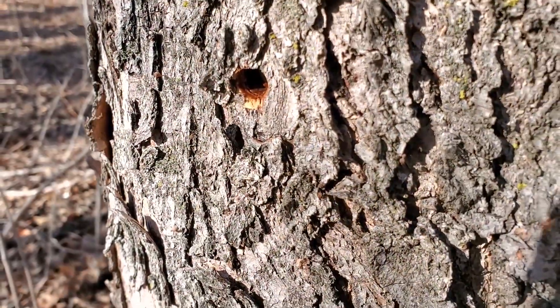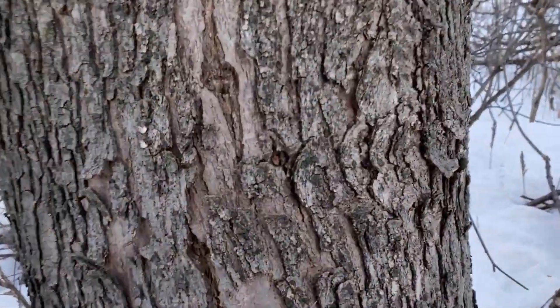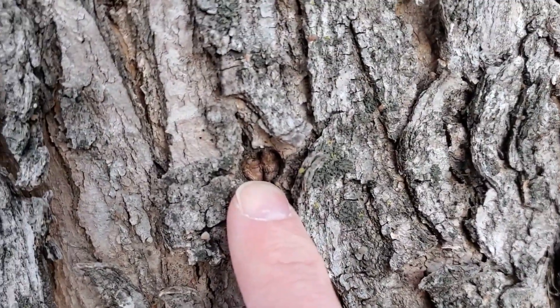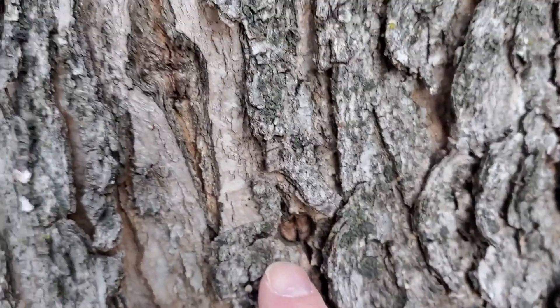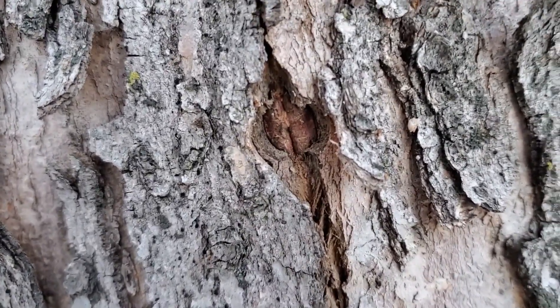The hole doesn't need to be plugged — it will heal up all on its own. Here we're looking at a red maple from my sugar bush with two holes: one from the previous year that's grown over, and another from two years ago that has also grown over. You can see how the tree heals itself by plugging up the hole with woody pulp.